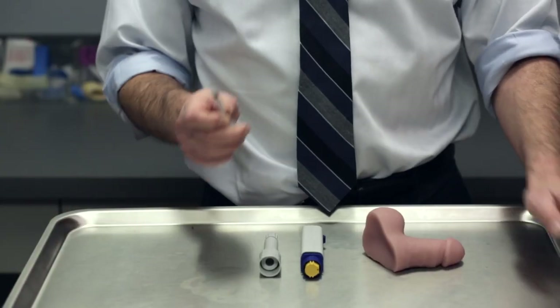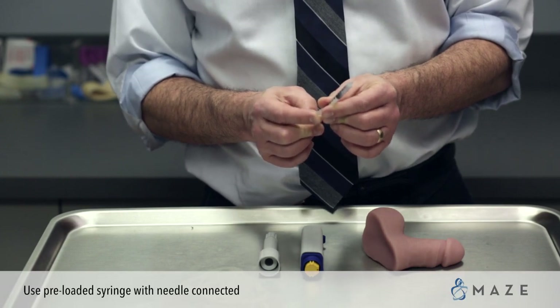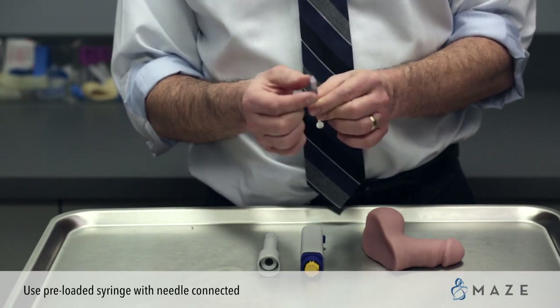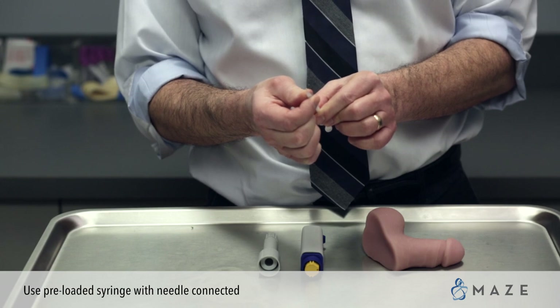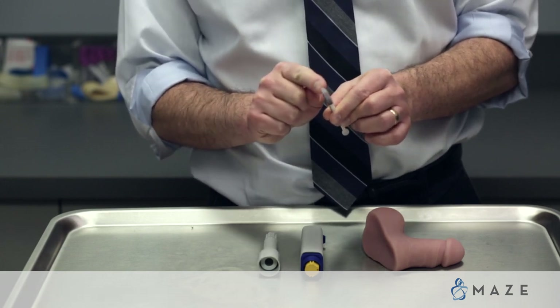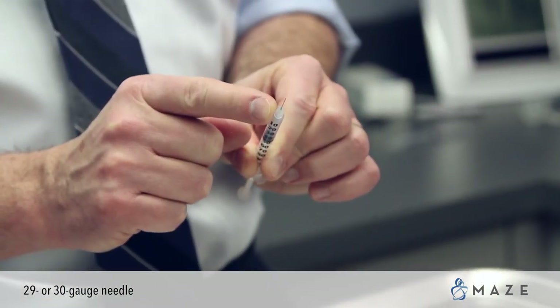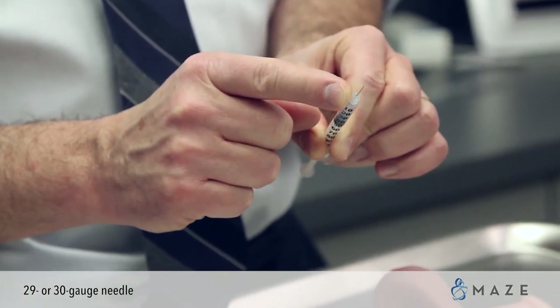The first thing to notice about this injection technique is the syringe that we're using. You will take a preloaded syringe that has the needle connected already, which is the prescription we will write you for. It's a 29 or 30 gauge needle, which means it's very fine — the finer it is, the less you feel it when it goes in.